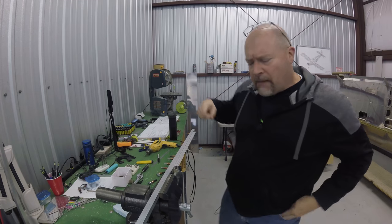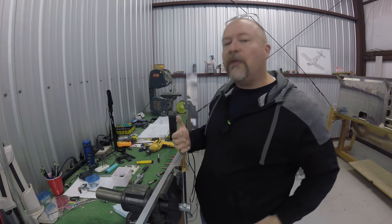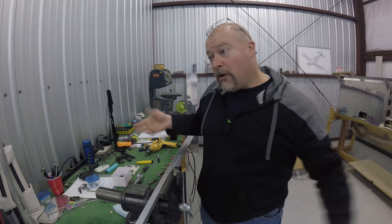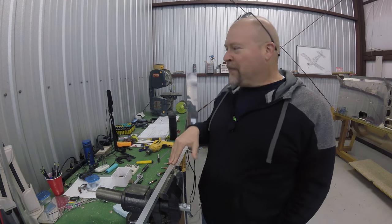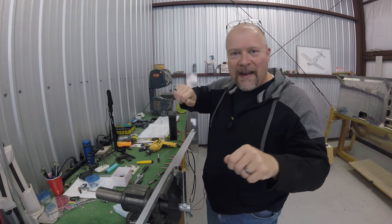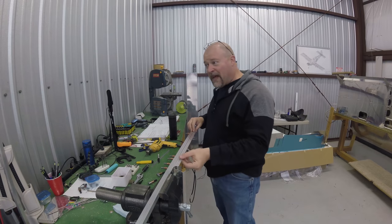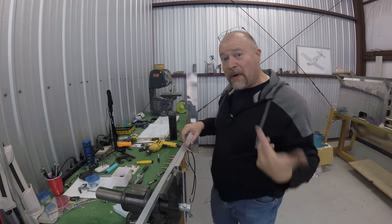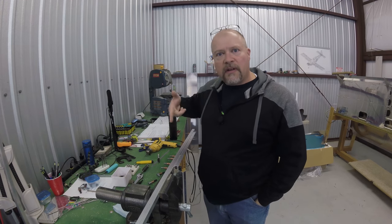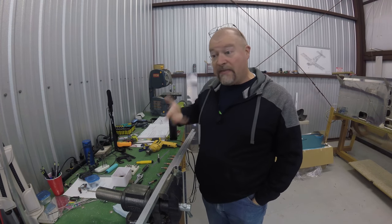A while back I talked about needing to buy a new bandsaw blade because over time, after cutting a whole plane worth of aluminum, I basically wore that blade out. It's to the point now where I'm basically melting my way through whatever I'm cutting. I'm not actually doing any cutting.